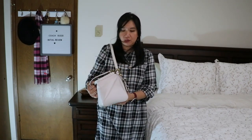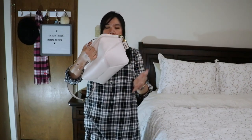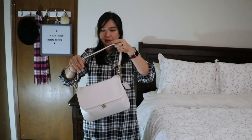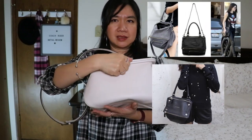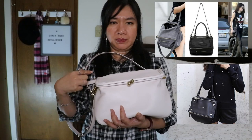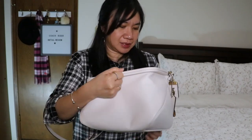This bag has a tendency to mold to your body. I think the leather will get softer the more you use it. The boxy style of this bag reminds me of the Givenchy Pandora — I think the Givenchy one has a zipper opening rather than a kiss lock, but the silhouette is very similar.